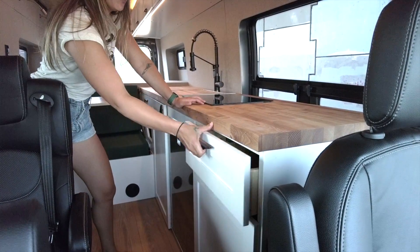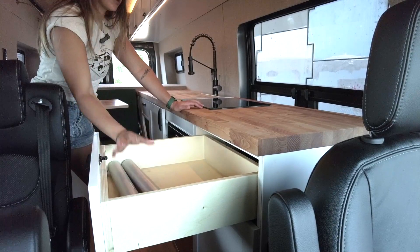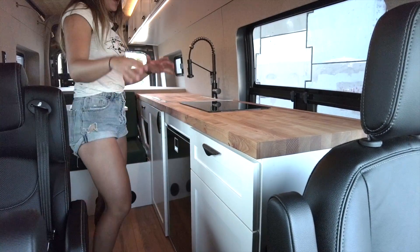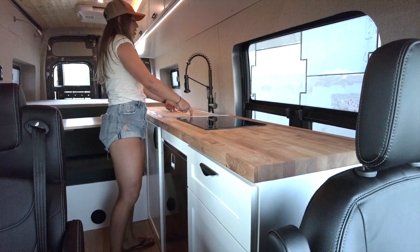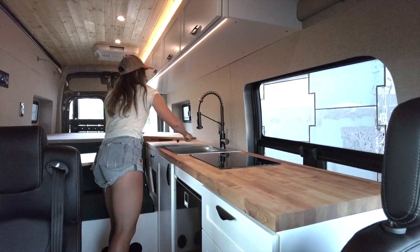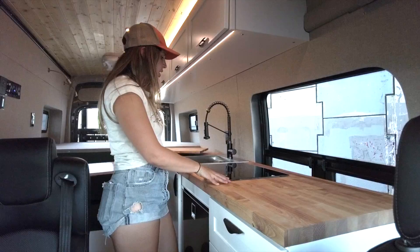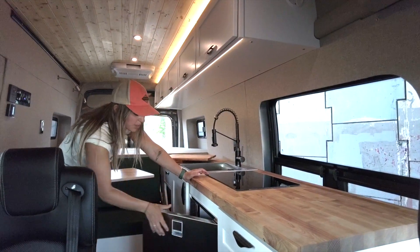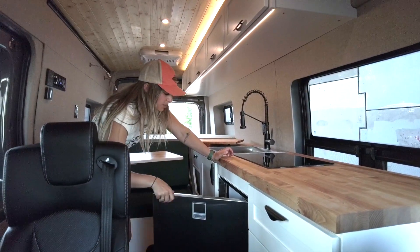Moving into the galley area, we have a nice drawer here that's going to store the legs for our dinette area when we turn it into a bed. We have butcher block countertops throughout the entire galley area, along with a custom butcher block insert that matches those countertops in our sink. When it comes to cooking, we have the Impava two-burner induction cooktop. Underneath that we have a 4.6 cubic foot Isotherm fridge with a freezer in the upper left corner.